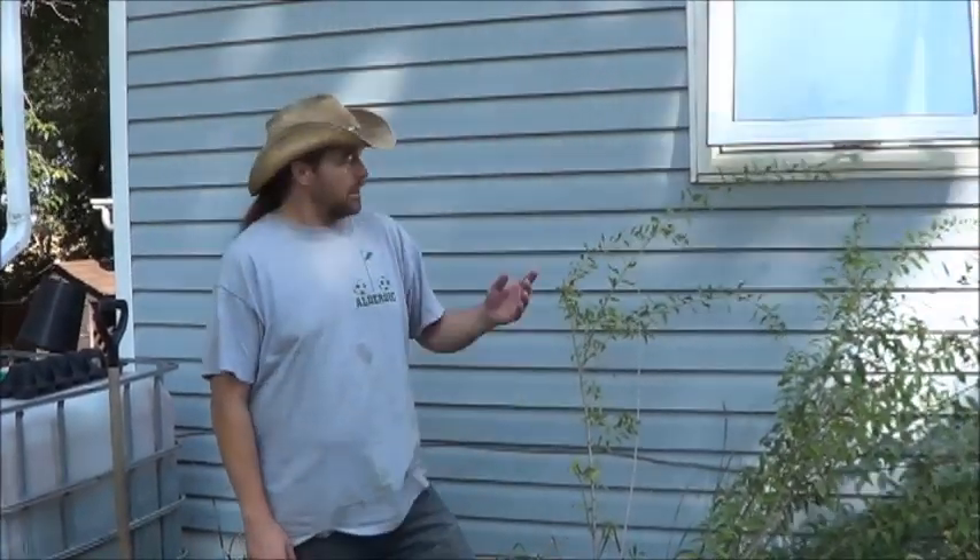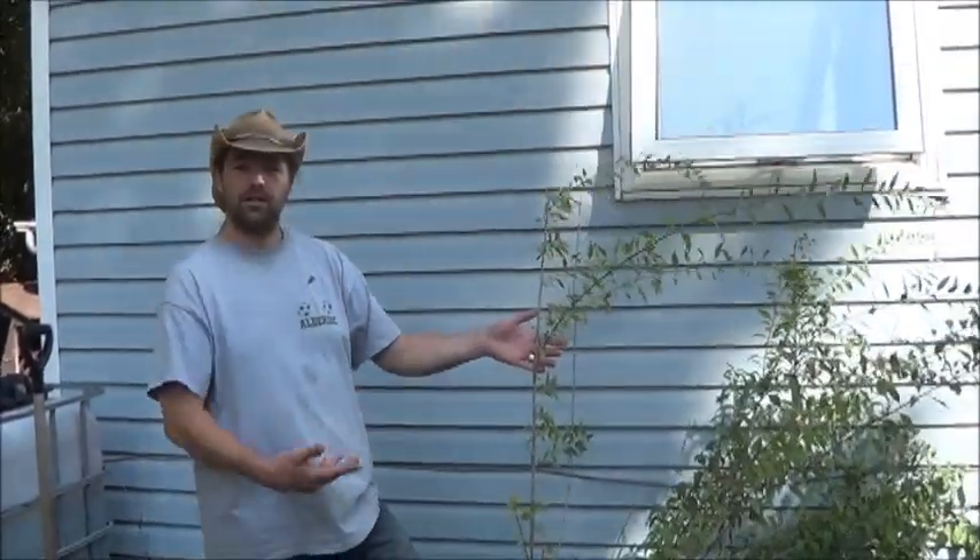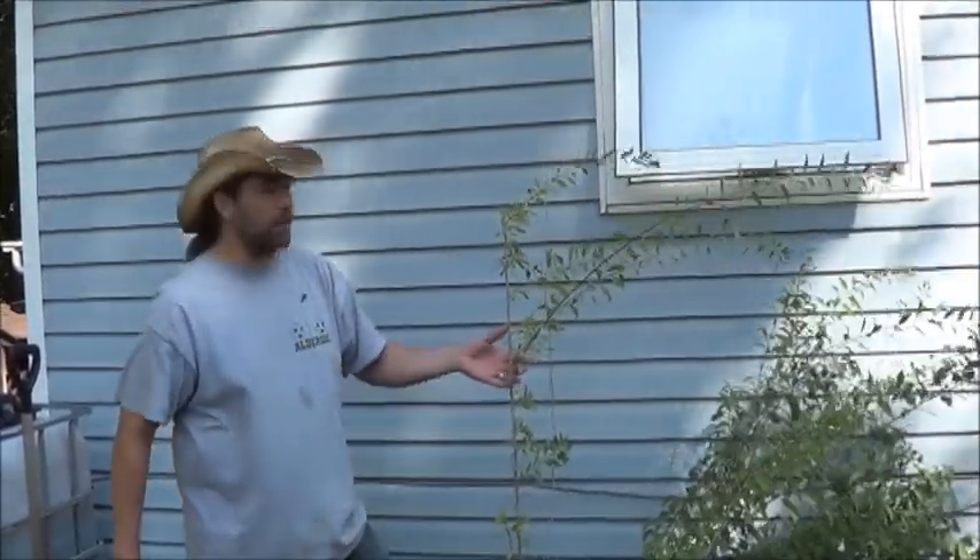Hello everybody, welcome back to windy windy West Manitoba. Today we're doing something a little on the permaculture side of things. Normally that would be on the farm channel, but I promised it on this channel so I'm delivering it on this channel.